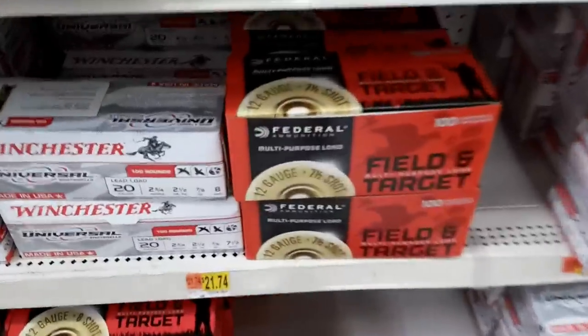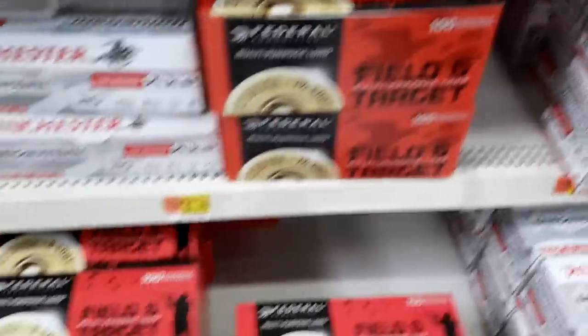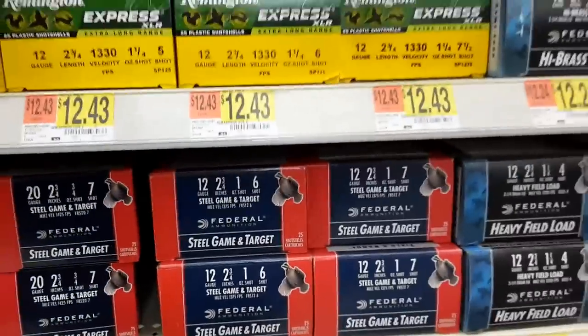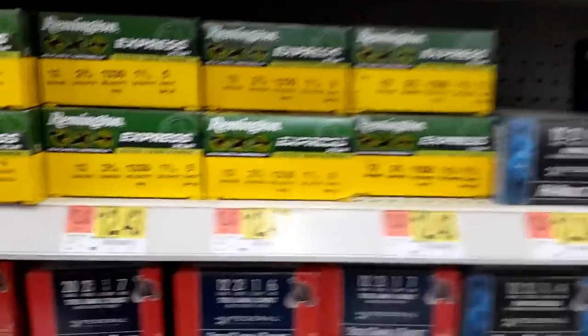This is what you want to pick up if you can - the Federal stuff. Federal is just a little bit easier to deal with to do what we need to do here. They have individual shells. The Remington would work okay too.